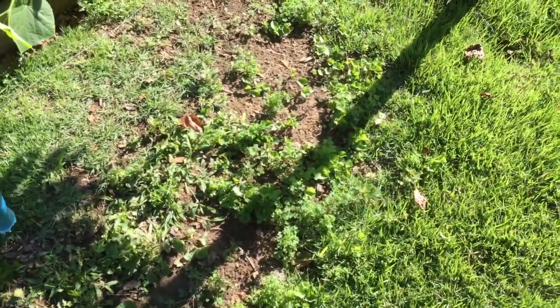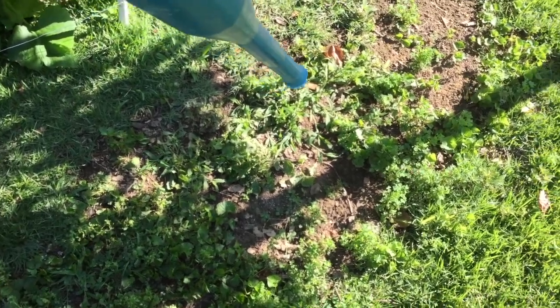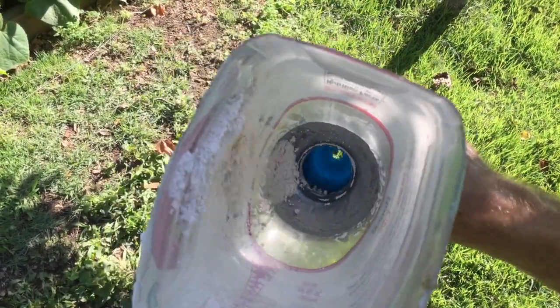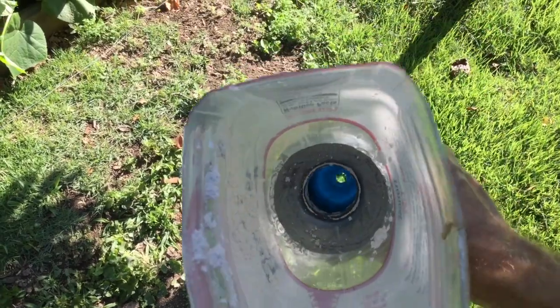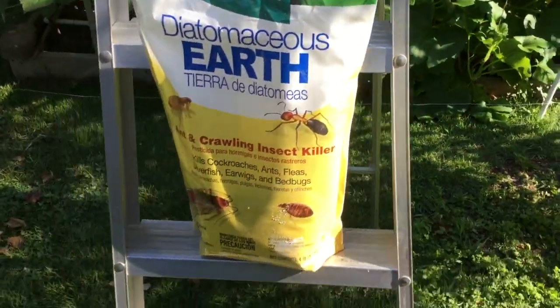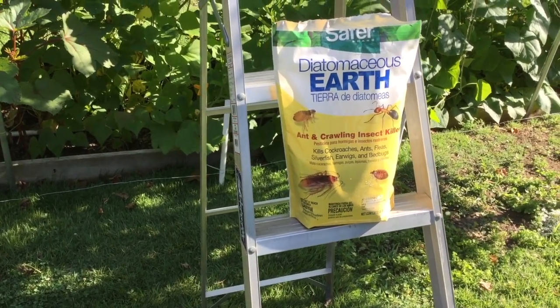The diatomaceous earth gets onto my target. To demonstrate — if I have some diatomaceous earth in here and I start turning it around like this, it comes out the bottom. That way I can apply the diatomaceous earth to the base of the squash plants without getting it near the flowers.